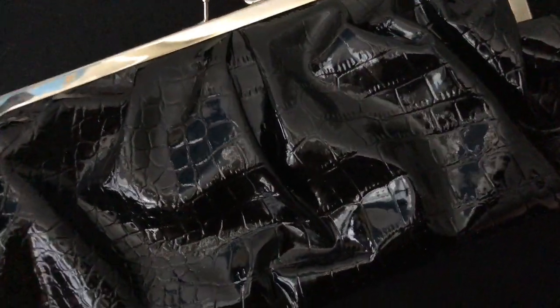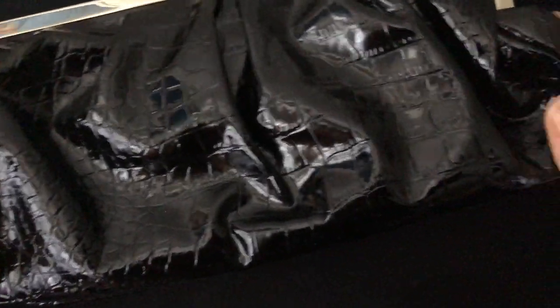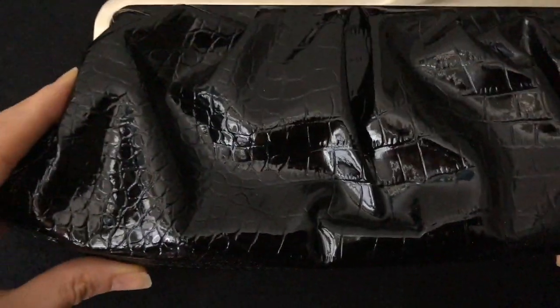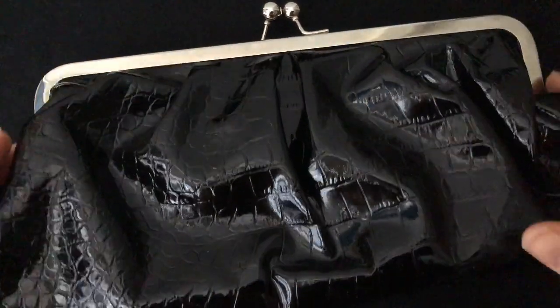Hi everyone, let's start. This is the first bag I'm going to show you. I love how the bottom of the bag extends like this. I love the shape of this bag — the skirt off on top does that.